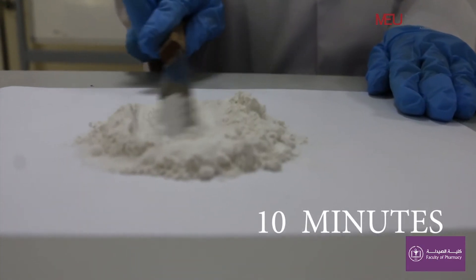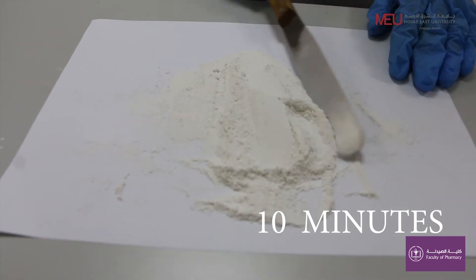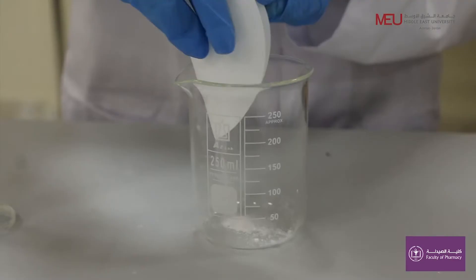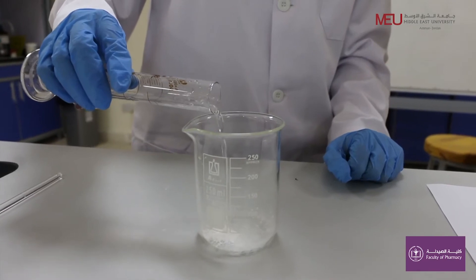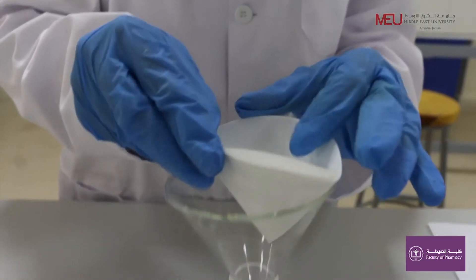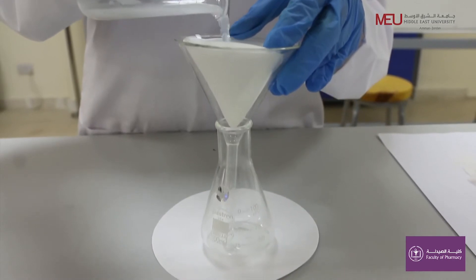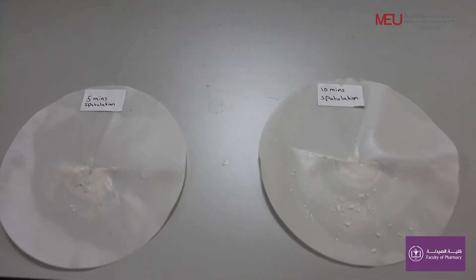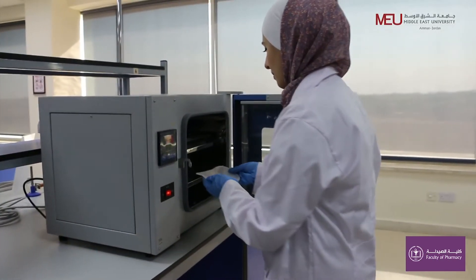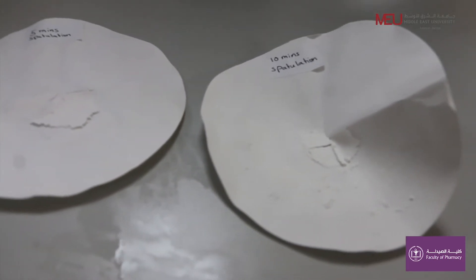Continue mixing for another five minutes, for a total of ten minutes. Take another one-gram sample from the mixture and repeat the steps again. Dry the filter paper in the oven and determine the amount of talc retained on the filter paper.